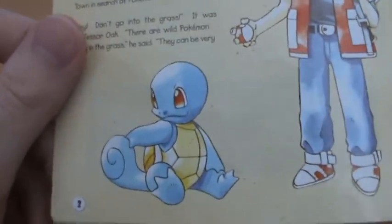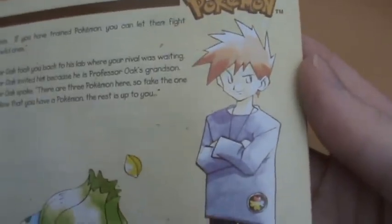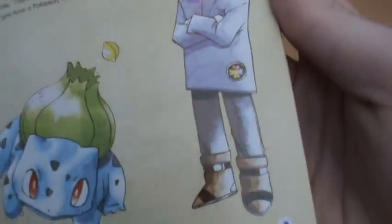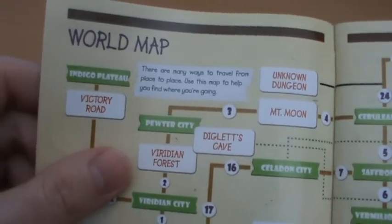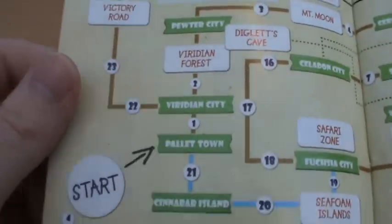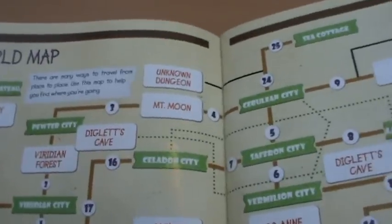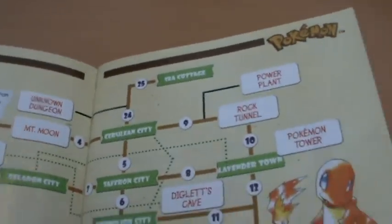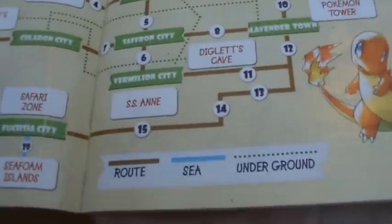We get some great artwork of Squirtle, and Bulbasaur firing off a Leech Seed. And of course there is Blue - or Gary, as he's more commonly known now, which was thanks to the anime. We actually get a little world map, which is rather unusual because it's more of a practical map. So you start at Pallet Town, go to Viridian City, Pewter City, and it basically takes you around so you always know where to go if you've got the manual with you. A very handy thing, certainly very cool at the time.